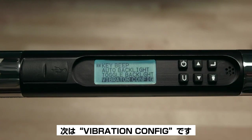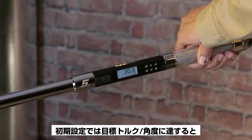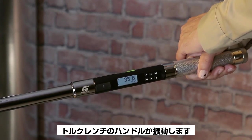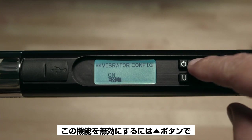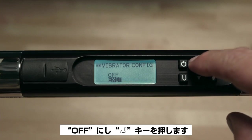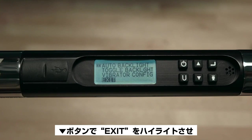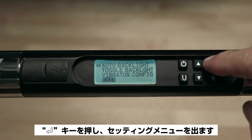Next is Vibration Configuration. By default, the torque wrench handle will vibrate when the target torque or angle has been reached. You may disable this feature by using the up button to change to Off and pressing Enter. Then use the down arrow to highlight Exit and press Enter to exit the Settings menu.